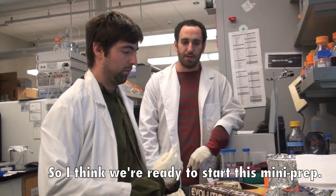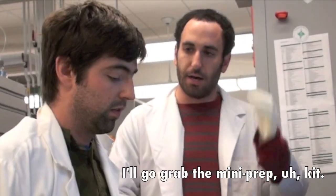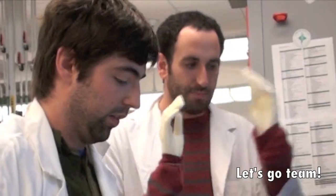So I think we're ready to start this mini prep. I can't wait — my hands are itching to get to work here. I'll go grab the mini prep kit. Let's go team. Sweet, high five.